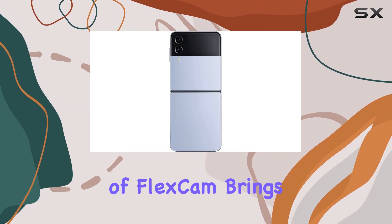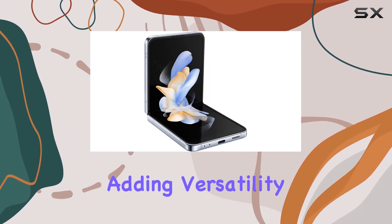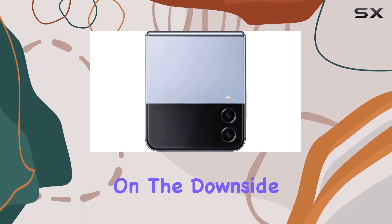The introduction of FlexCam brings a hands-free camera experience, adding versatility to your photography and videography adventures.